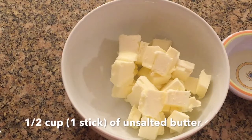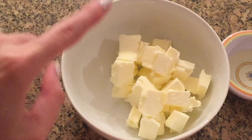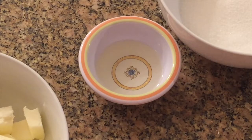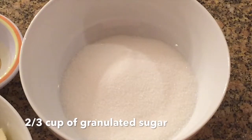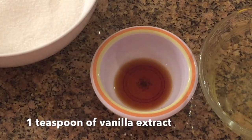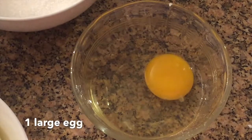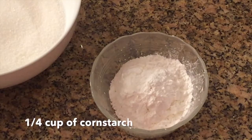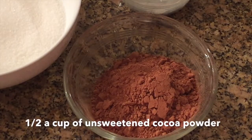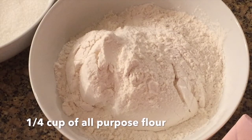The ingredients you'll need for the chocolate cookies are half a cup or one stick of cold unsalted butter — make sure to cut it into small cubes — one tablespoon of canola oil, two-thirds cup of granulated sugar, one teaspoon of vanilla extract, half a teaspoon of kosher salt, one large egg, a fourth cup of cornstarch, half a cup of unsweetened cocoa powder, and one and a fourth cups of all-purpose flour.